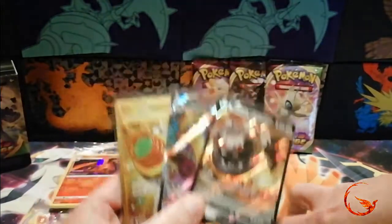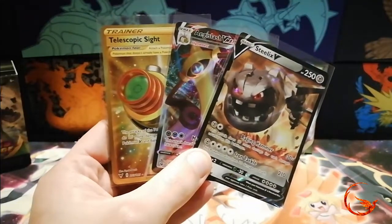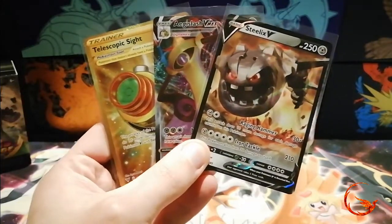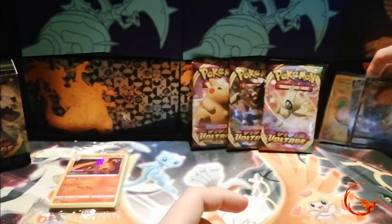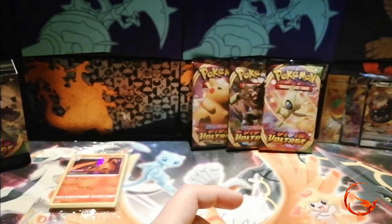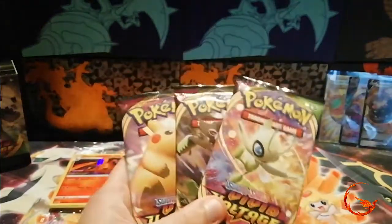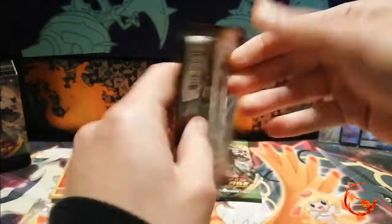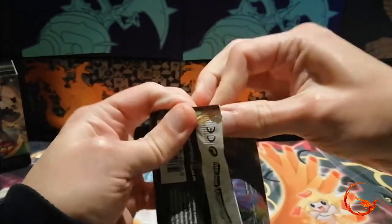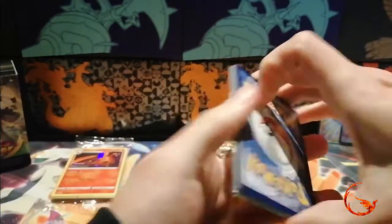The pulls in this pre-release kit were absolutely crazy. I can imagine people being a little bit jealous if I'd opened this at a pre-release event — especially getting the Charizard promo card as well. We're just going to move on to the extra free booster packs now and see if we can make this video even more crazy. I would love to pull an amazing rare — they're not as playable as you'd want but they look really cool and very colorful.